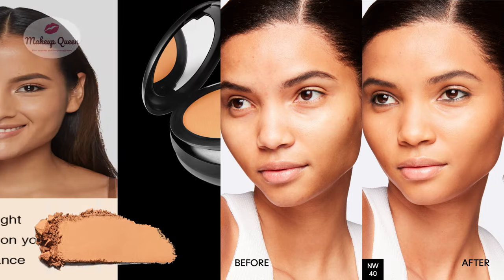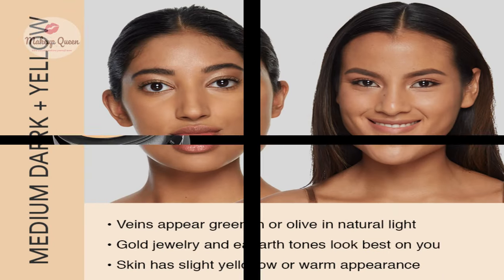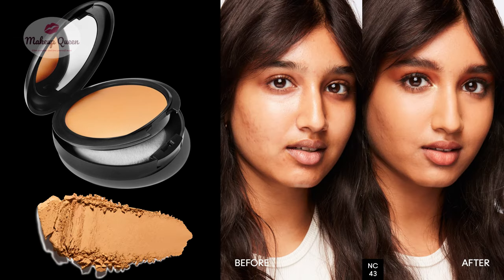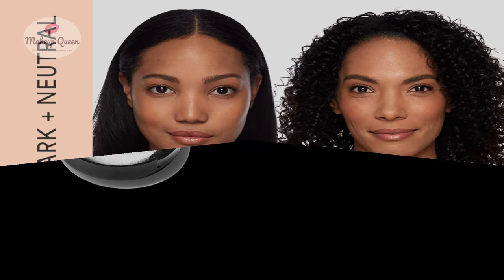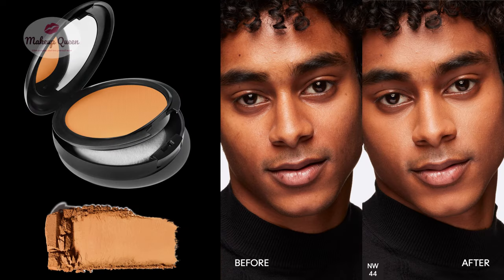Medium dark skin with warm or yellow undertones can use C40, NC42, NC43, or NW43. Medium dark skin with neutral undertones can use the shade NW44.